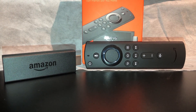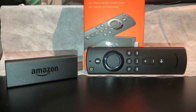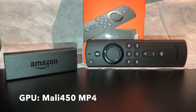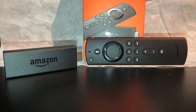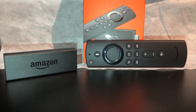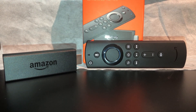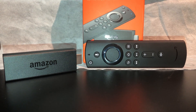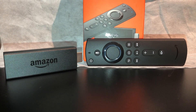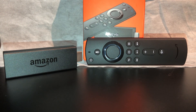Downloading videos on it will slow things down. The stick also has a Mali-450 GPU, a quad-core 1.3 GHz processor, and Bluetooth for controlling your remote and your TV. With this remote you can actually also control your TV — not only the Fire TV Stick itself.